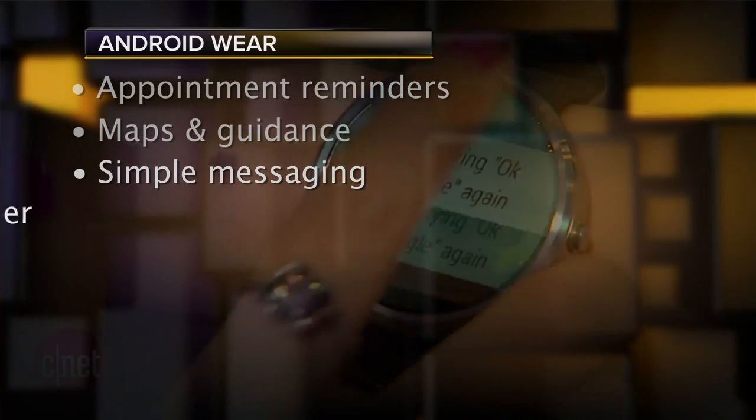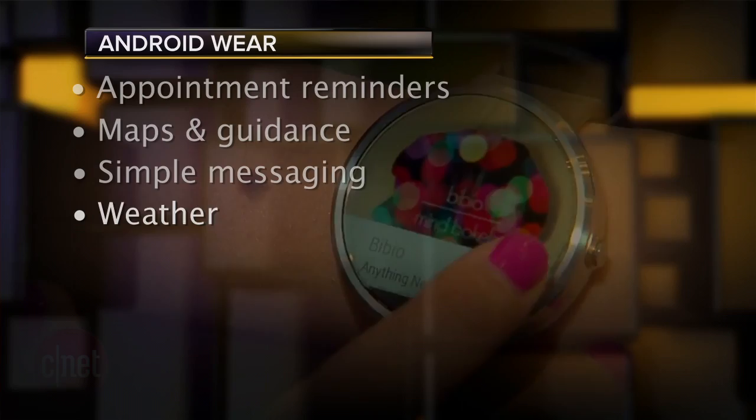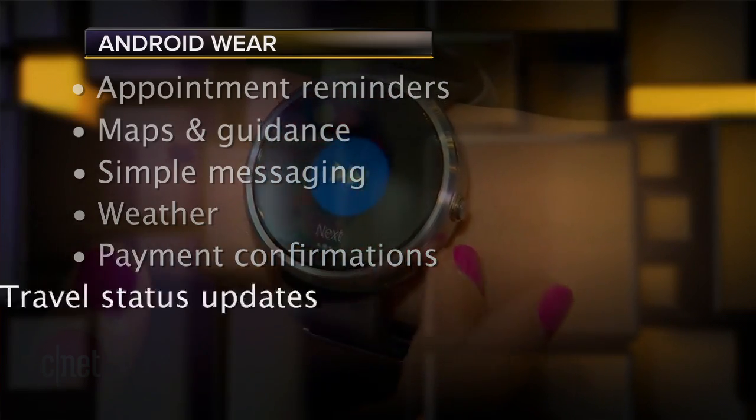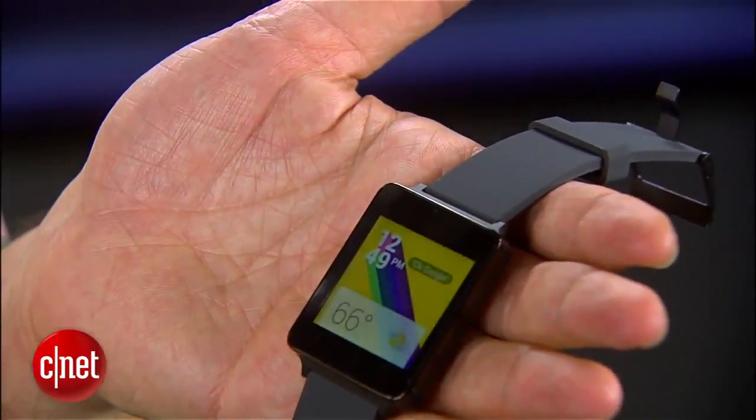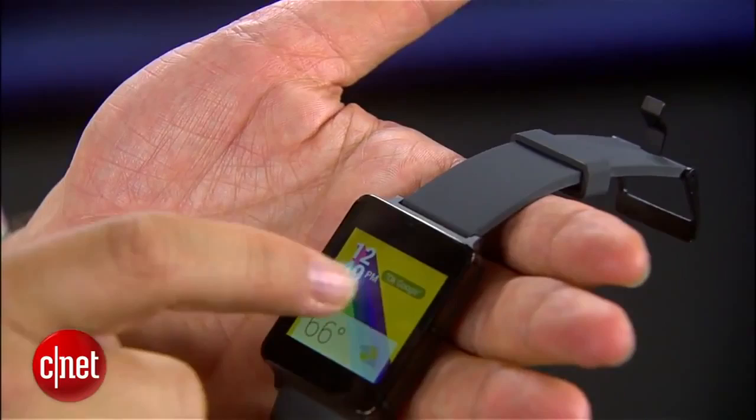Messages and easy ways to reply, weather forecasts, payment confirmations, travel status updates — these are just some basic early use cases. Android Wear's functionality is limited only to what developers can come up with, which isn't much of a limitation at all. The mode here is to have very simple swipe and voice interactions between menus and information screens. There's no keyboard on that watch.